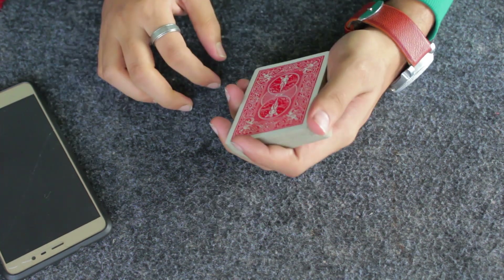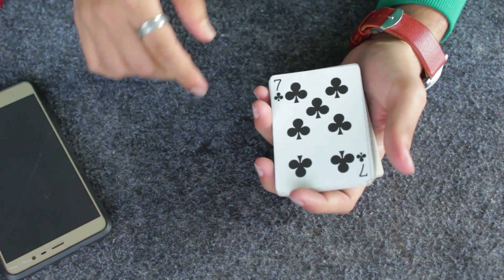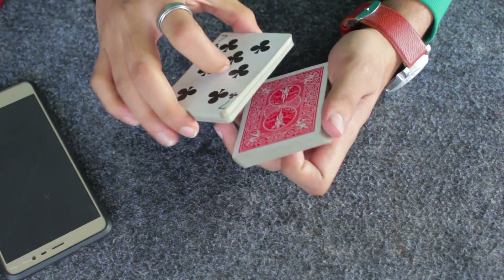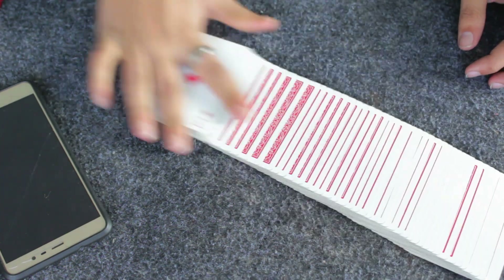I'm going to ask this spectator to cut almost one fourth of the deck, just like this, turn the entire pack over and keep it on top of the deck. Then I'm going to ask them to cut more deep — about half of the pack — then turn it over and keep it on top of the deck.